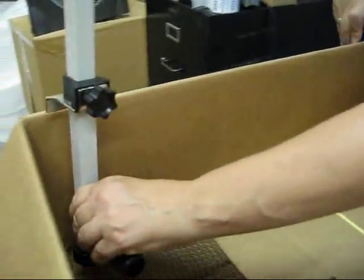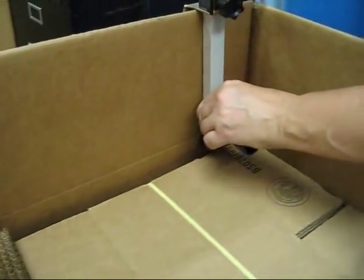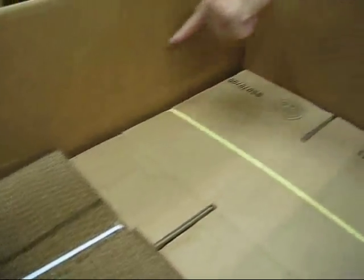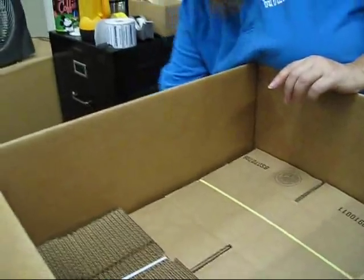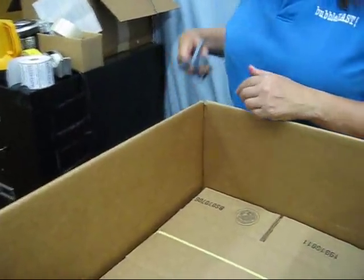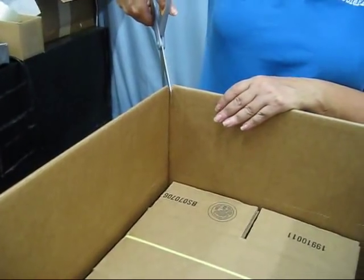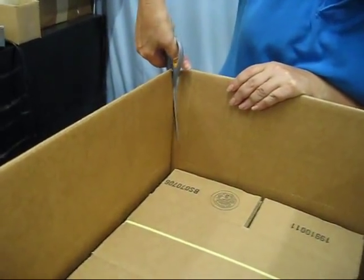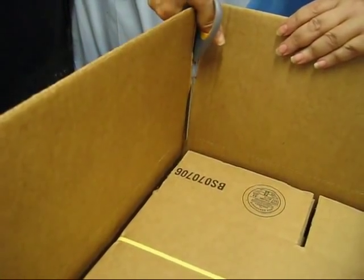This is the last side. I've got scoring along all four sides on the inside of the box. Next thing I'm going to need to do is take a scissors, and I'm going to need to cut down the corners, down just until where the scoring begins. If you cut down a little bit too far, that's not a problem. You can use a scissors or a utility knife.